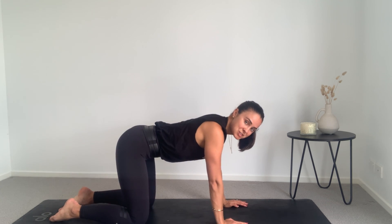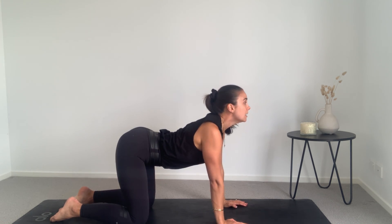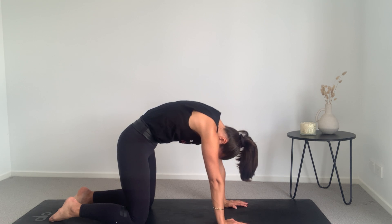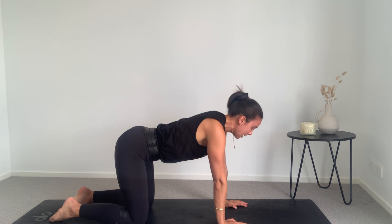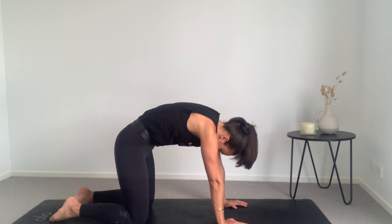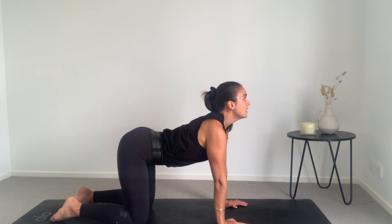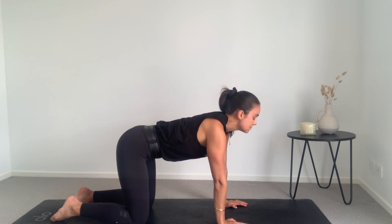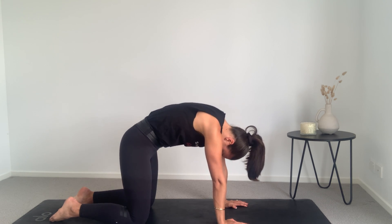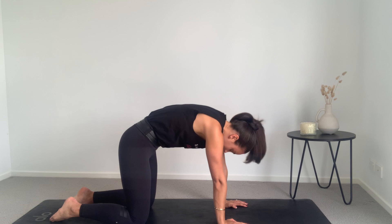So let's just start with a few cat-cows to get the body moving. Inhale — tuck the tailbone under and look up to the sky. Exhale — rocking the body up, chin to chest. Inhale, articulating the spine vertebrae by vertebrae. Tuck that tailbone under, rolling up — starting with the chin, neck, upper back, lower back, right to the tail and reverse. Tucking the tailbone, mid-back, upper back, finishing with the chin. Let's go for one more. Inhale and exhale. Nice work.